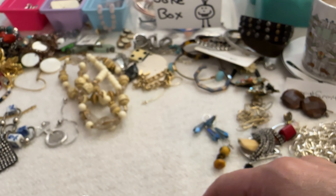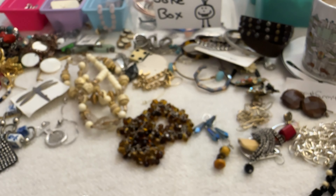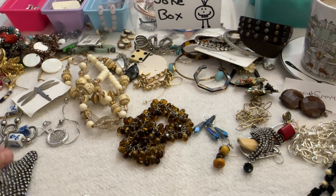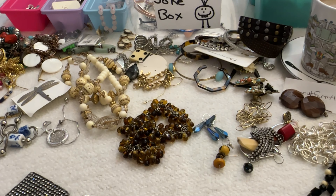Then I have this necklace that looks old — not real old because of the clasp, but it has some interesting beads: gold tone beads, some cream colored ones, and some clear ones with a gold etched design. That one's interesting, I like it, but I'm going to have to research that too. Alright guys, I'm going to end it now — I'm most likely over an hour. I have a lot left in the bag, so I'll put prices up and then do a Part 2. I hope you liked the video — I'll see you guys, bye!